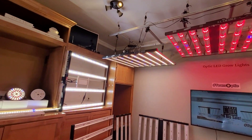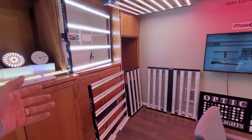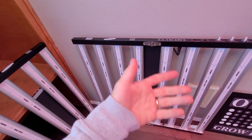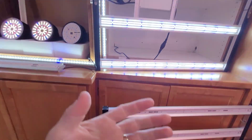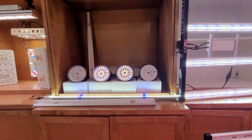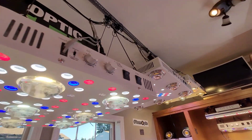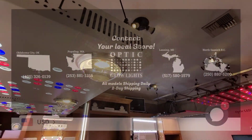Let us know what you think. We're here for you guys — we want to help you get the most out of your grows. If you have any questions on how to best use your lights, definitely hit us up anytime. Team Optic, in it to win it, and we will catch you guys on the next one.